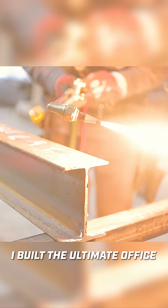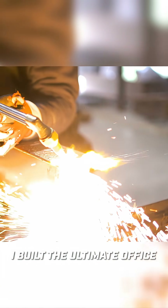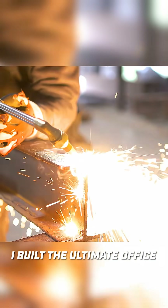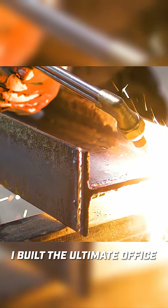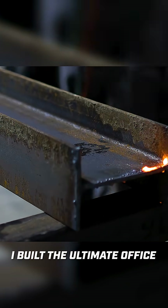I need to cut this beam to length. Let me show you a cool trick on how you can cut thin plate with a big cutting torch — start by having it nice and square, then just keep the torch in the same position and roll it. It cuts really fast; you don't have to wait so long.